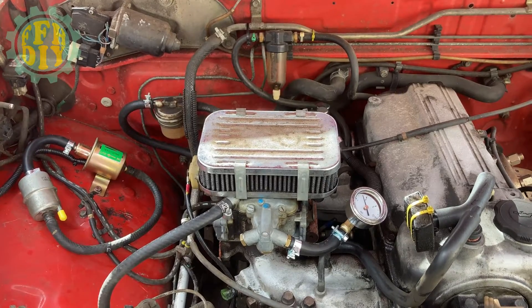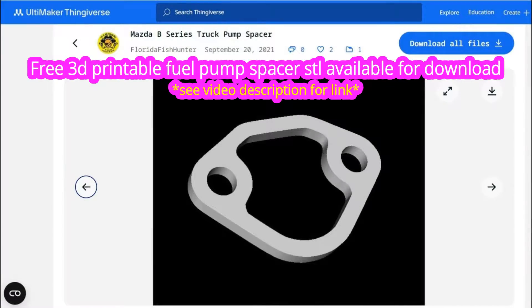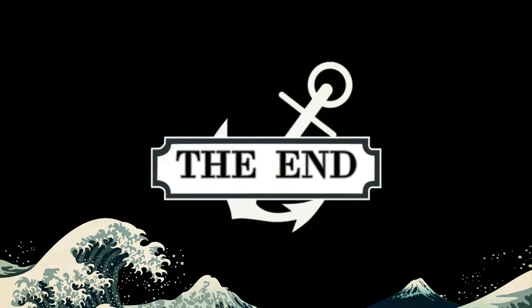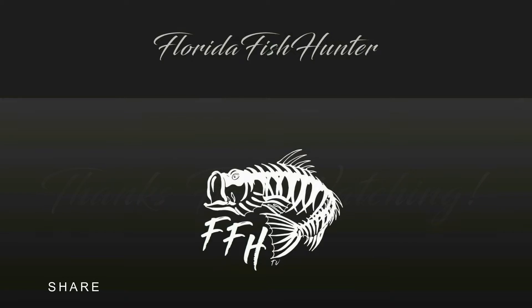Thanks for watching guys. See you next time.